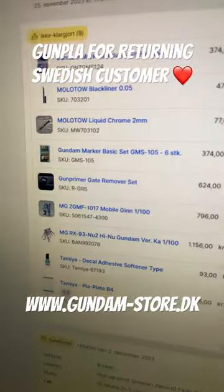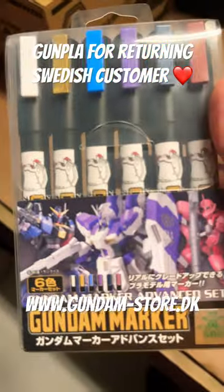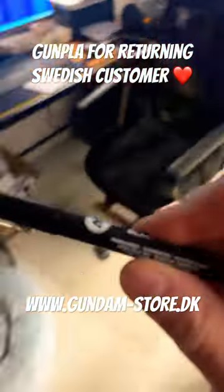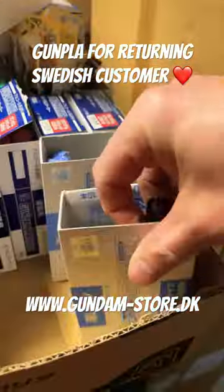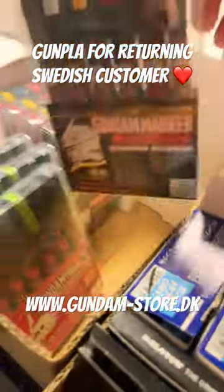Returning Swedish customer is in for a good time. Markers with all the great colors. Molotov black liner for panel lining. Molotov liquid chrome for detailing. More markers.